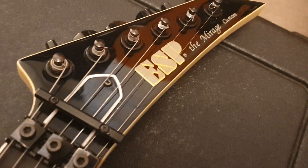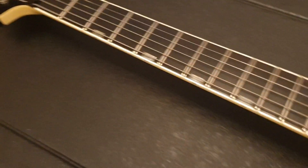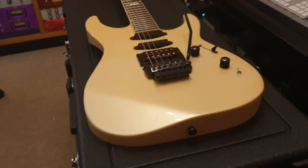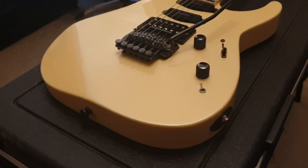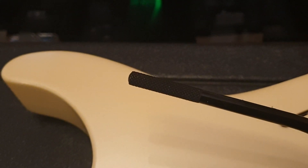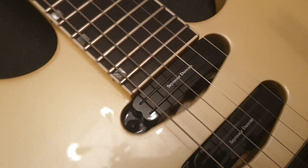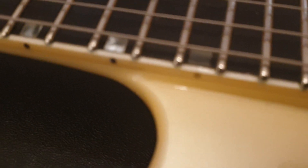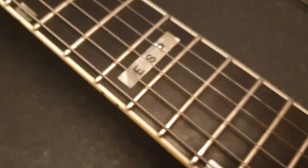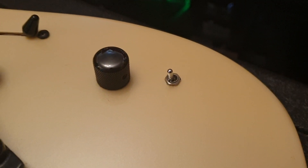This is a 1987 ESP Mirage Custom Fancy, and I really dig this guitar. It's pearl white, aged nicely with a little bit of a yellow tinge, as to be expected on any 32-year-old white guitar. It's got the traditional ESP Sinclair Floyd Rose, a cool whammy bar, Seymour Duncans with hot rail pickups in the middle and neck positions. The block inlays — possibly acrylic or mother of pearl — feature 'ESP' at the 12th fret on an ebony fretboard, which looks super sleek, and there's a rare factory mid-range boost.